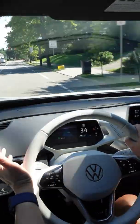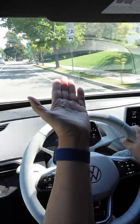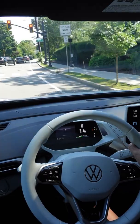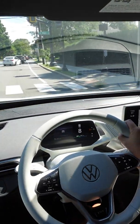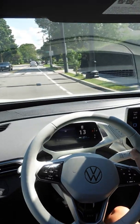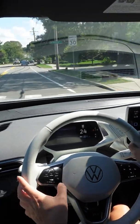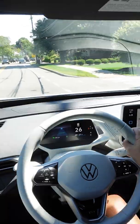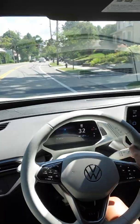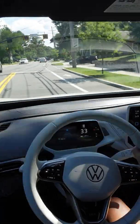One thing about cruise control, of course, is that it won't see a red light. So while there's no traffic in front, I still need to hit the brakes when there's a red light. There's some traffic ahead now, so I'm going to restart it by hitting resume. It will try to get to 35, but hopefully it won't because there's traffic in front of us.